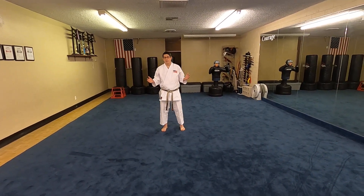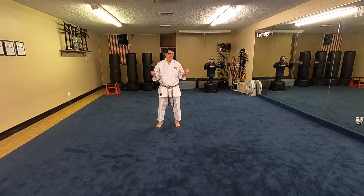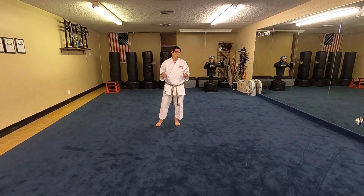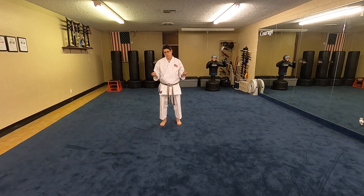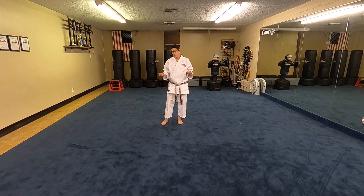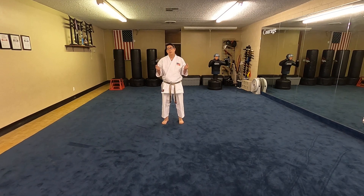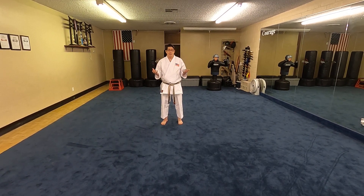Hey guys, welcome back. Today's lesson is on killer stances. I know many of you want to have strong stances as you execute all of your techniques, and you might find that the stance doesn't look exactly the way it's supposed to or doesn't feel entirely comfortable. I have some different skills and drills you can practice to improve your stance work. The number one thing you can do is get a lot of repetitions — you'll be making progress when you can consistently get the outcome you're looking for. Let's dive into the different drills I use to perfect my stances.